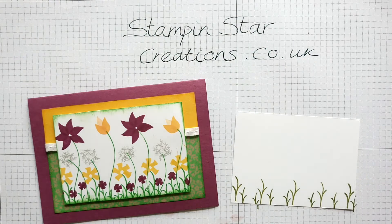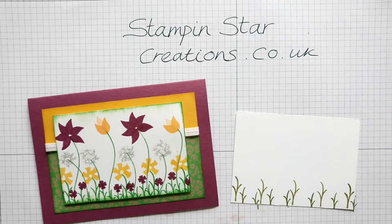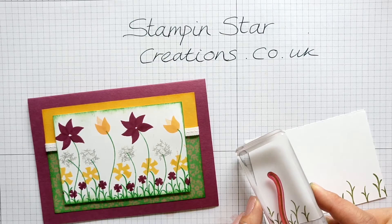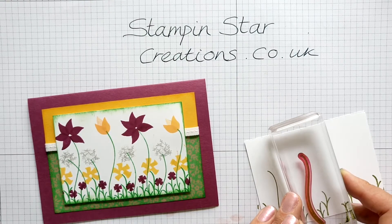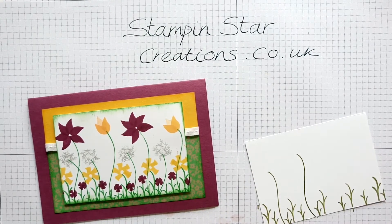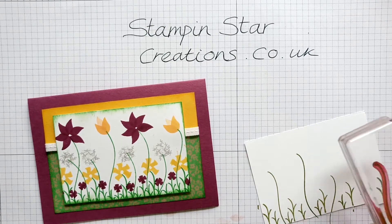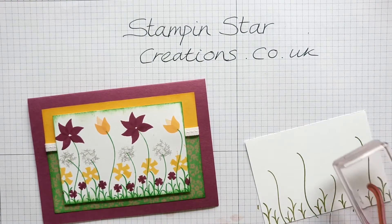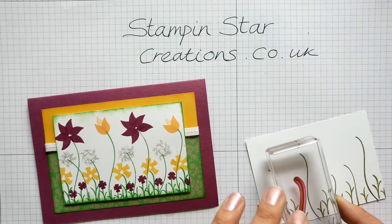Let's bring in our long one for the longer flowers. Again using the same colour, just create some long stem shapes. If you just move it down you can make smaller stems, or go further up for the longer flowers. I'm going to do some in between the dandelion shapes.